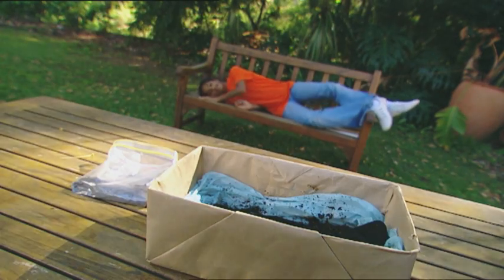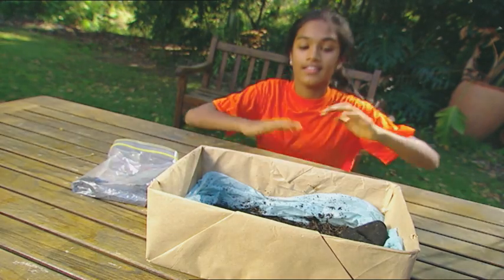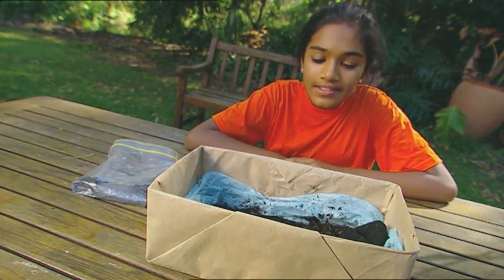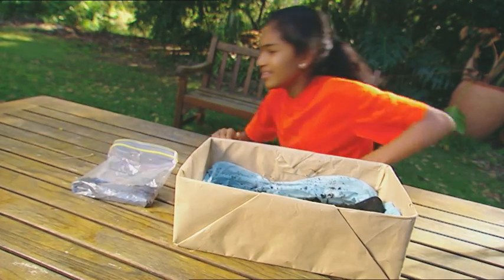More waiting. Hmm. I think this is going to take a little longer than I thought. Must be time to check my seed sock. These seeds are taking their time. I'll leave them to it and come back later.